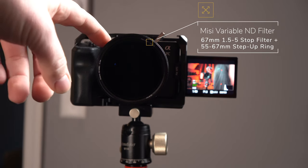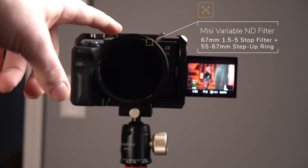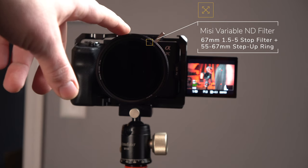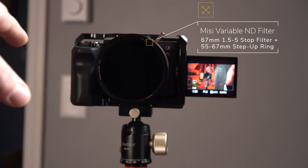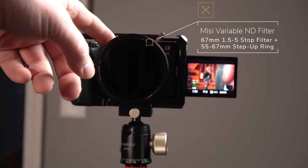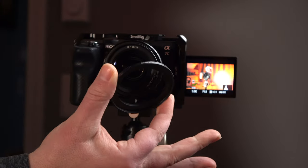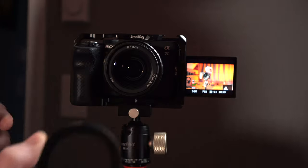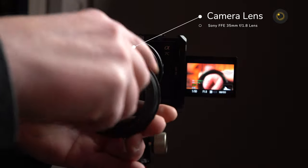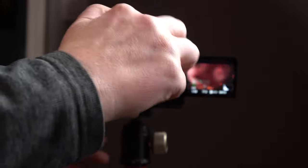I'm also using a step-up filter ring. The front of the lens has a 55mm filter thread, but the filter I bought is a 67mm filter. I bought the larger filter because I want it to be able to fit on all of my lenses. To use it on the smaller 55mm filter thread, I just have a step-up ring attached — it screws right onto the lens filter thread, and then I can screw the larger filter onto that.